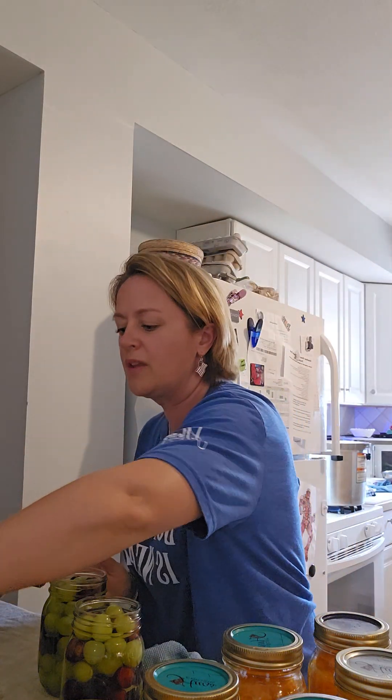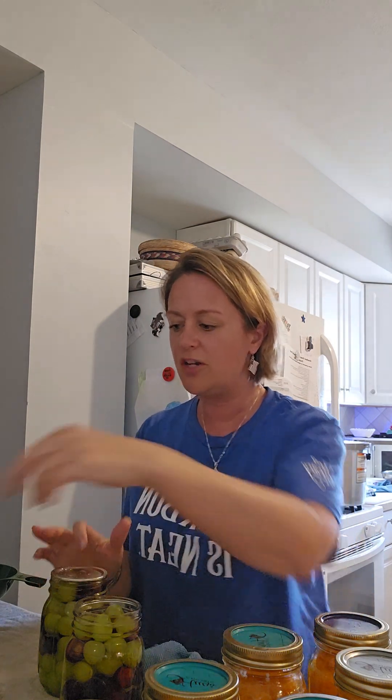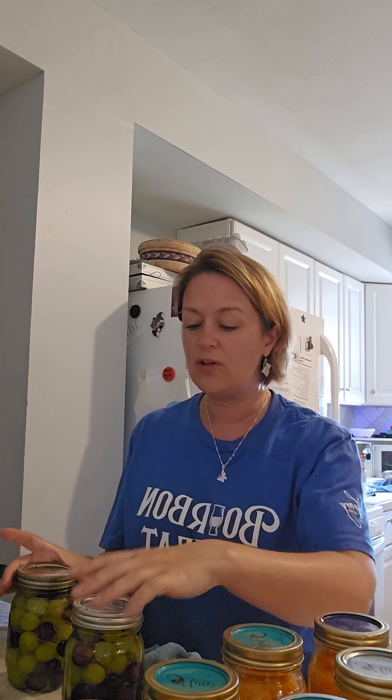I've gotten almost all my jars done. For the last two, I put on my clean lids and rings. Put your ring on there — once it starts to show some resistance, tighten just a little bit more, not much. Then we'll put them in the canner, get the lid screwed on, and bring it up to steam. I'll set the timer for 15 minutes.